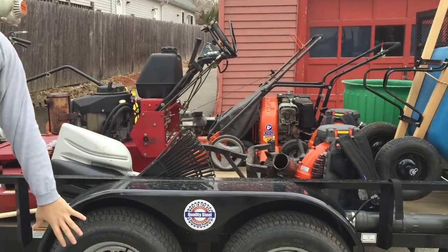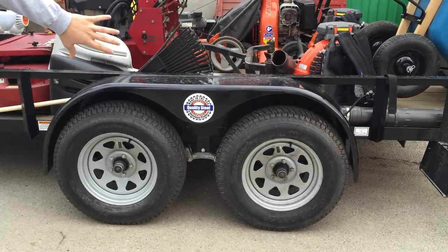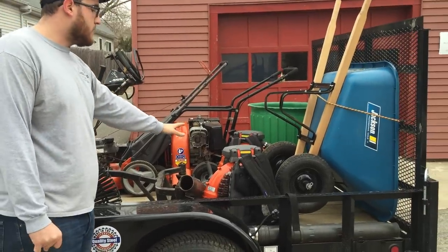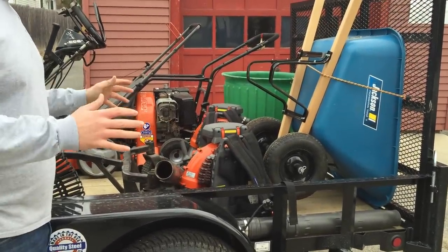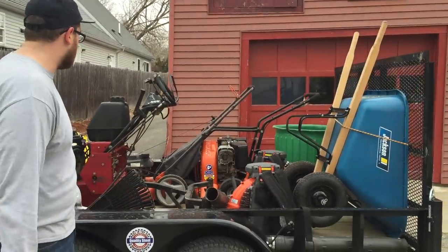We have some various hand tools. The tandem axle holds 6,000 pounds, not including the actual weight of the trailer. Here we have two Husqvarna 580 blowers. They're better than the Red Max's because the straps are more comfortable, better design, and a better fuel tank, so they last longer when you're doing big fall cleanups and some of the bigger residentials.